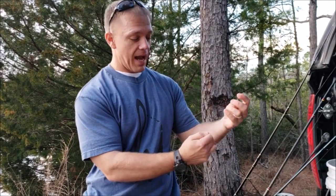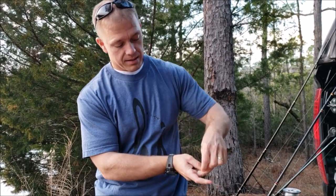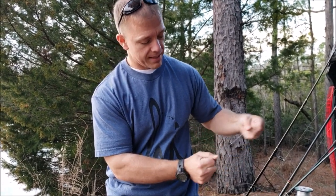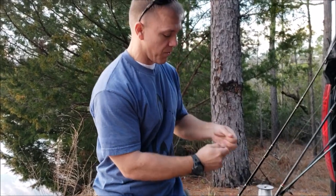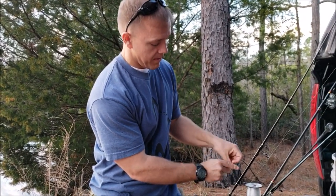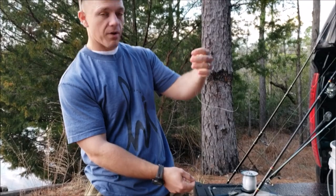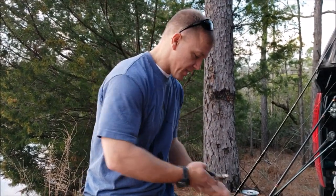I'm going to make a loop on the line - make a loop with my fingers and push the line through three times, one, two, three - pull that tight. Then I'm going to go down here and make another loop right off the spool, one, two, three. So now I've got two loops hanging. I'm going to put a swivel on this loop and a weight on this loop.